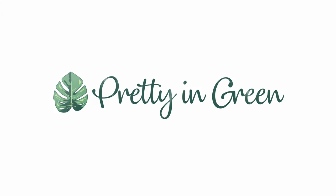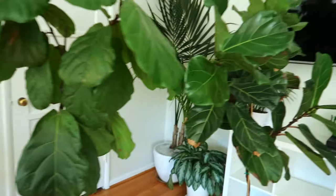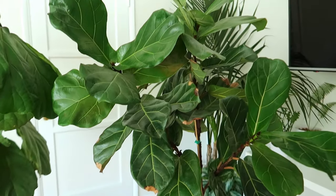Today we are talking about how to propagate your fiddle leaf fig tree and encourage branching at the same time. The goal is to turn this two-headed fiddle leaf fig tree into a three-headed fiddle leaf fig tree like this one.